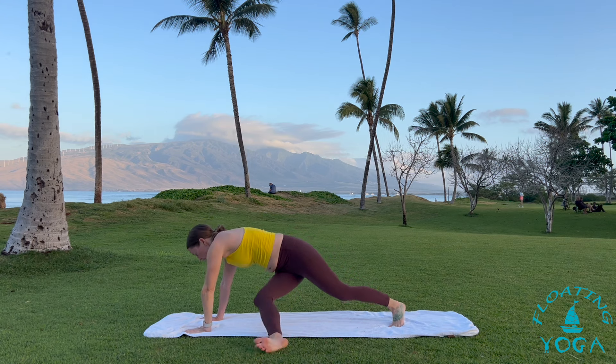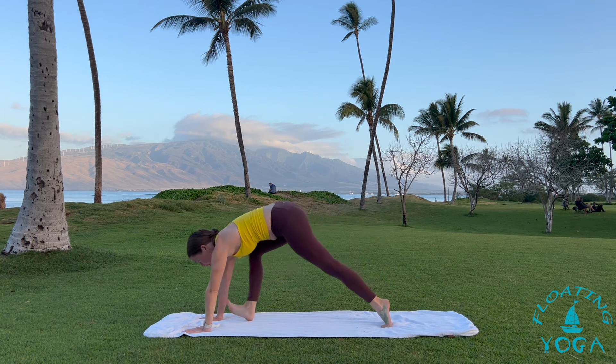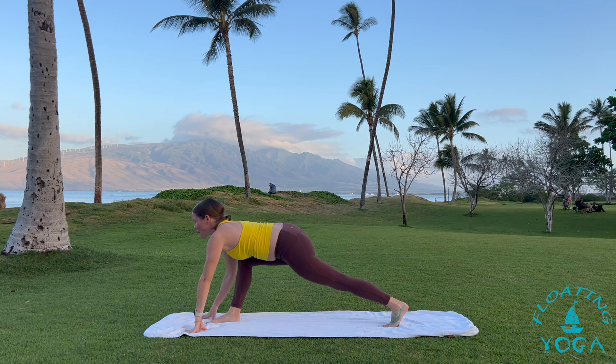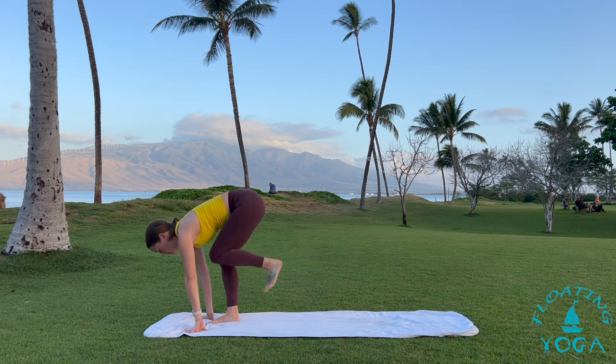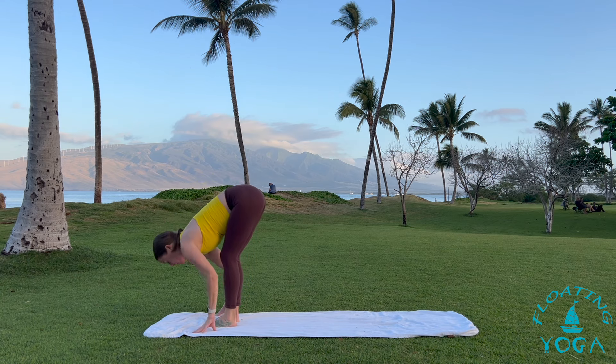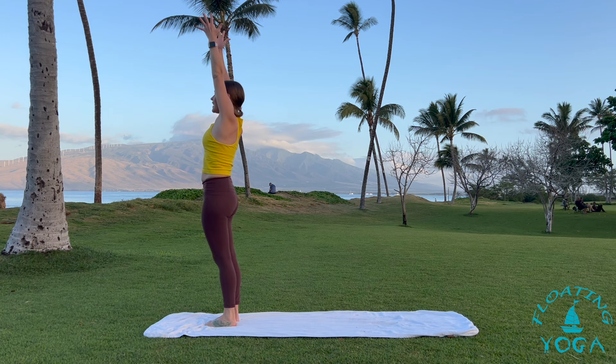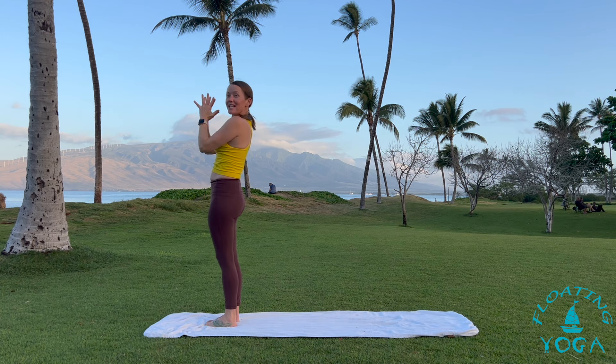When you're ready, back to your three-legged dog. Step forward between your hands, and then all the way up — left foot meets your right, forward fold. Halfway lift, breathe in. Fold, breathe out. Rise up, reach up, hands high to the sky. Exhale, palms together in front of your heart.